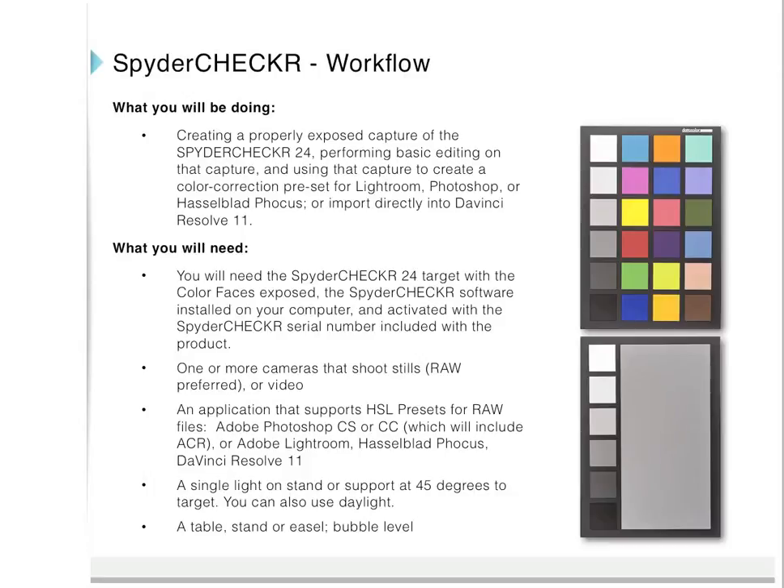You will need the Spider Checker 24 target with the color face exposed, the Spider Checker software installed on your computer and activated with the included serial number, one or more cameras that shoot stills or video, and an application that supports HSL presets for RAW files such as Adobe Photoshop CS or CC (including Adobe Camera Raw), Adobe Lightroom, Hasselblad Focus, or DaVinci Resolve 11.